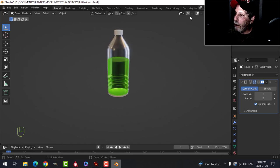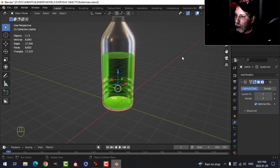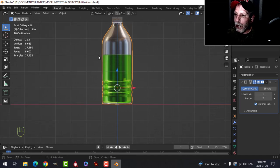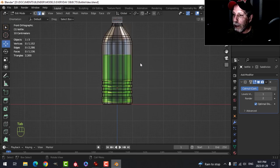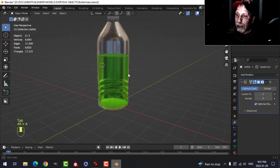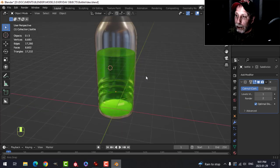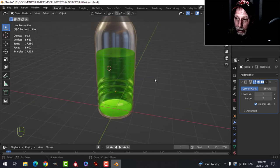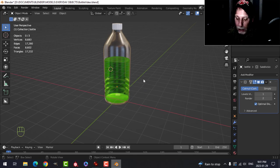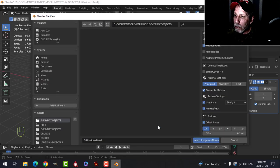Now it looks like a bottle with liquid inside. We need to add a label — there are about three ways to do this: UVs, texture painting, or Shrink Wrap. I'll use Shrink Wrap. In front view, go into Edit Mode, press 2 for edge selection, select the front edge of the label area, and Shift+S cursor to selected. Bring in the label using Images as Planes — another add-on that comes with Blender that needs to be activated in User Preferences.